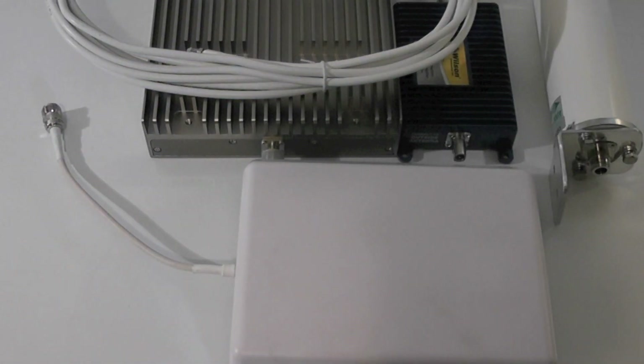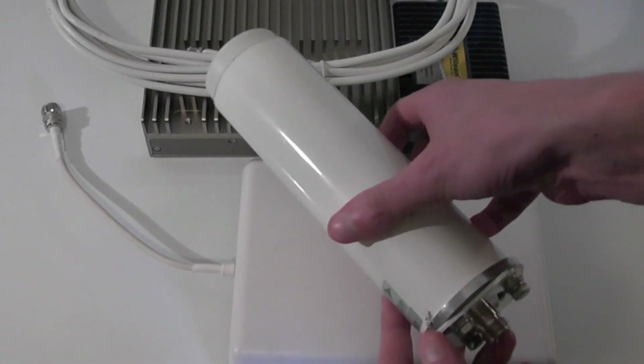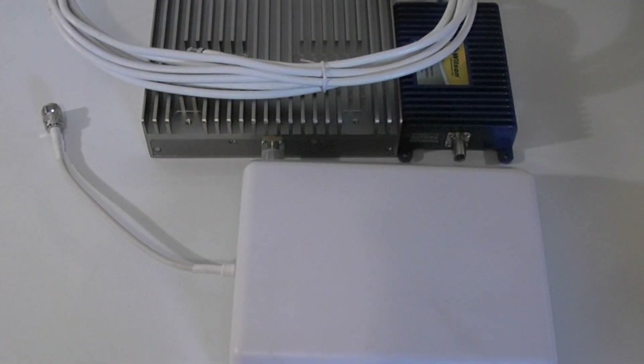Hello, this is Matt with 3GStore and today we're going to talk about cellular repeaters for your home or office. The concept is simple. You have an outdoor Omni antenna, like our full band Omni here, then you run cabling into your home and connect to an amplifier.